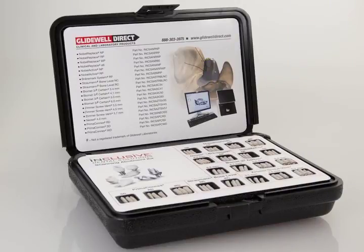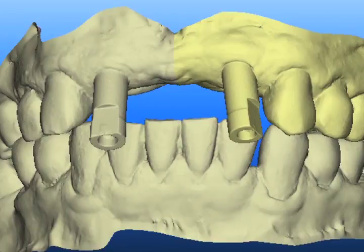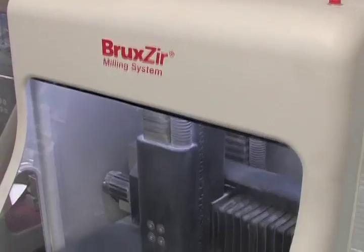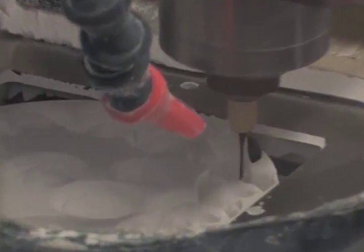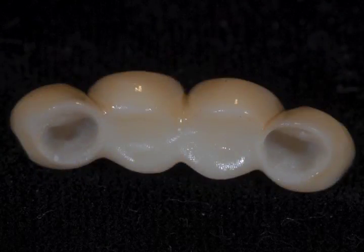We'll use a dedicated scannable abutment that comes from the Glidewell company and we'll use the CAD-CAM milled technology to create both abutments and a final four-unit bridge. This case is really unusual because it's one of the first times we've been able to carry technology from a scannable dedicated abutment to a final solution with zirconium abutments as well as a final four-unit bridge. The bridge will be a Bruxer bridge. We've done many of those in our office but we've never done one before where all of the technology was done model-less.